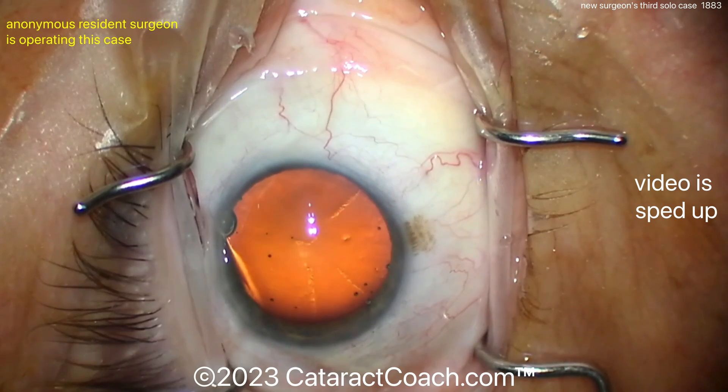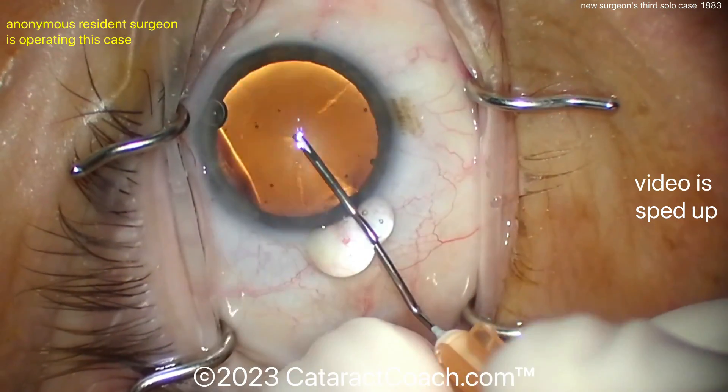It's a pretty good looking incision there, by the way. Good draping too, good dilation. Let's see that rhexis.